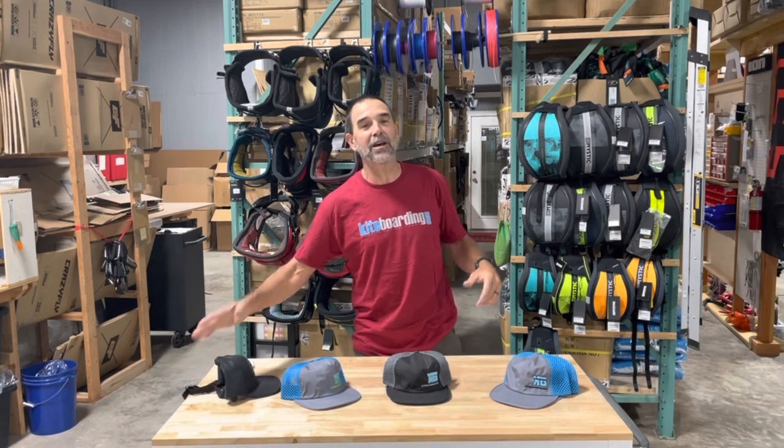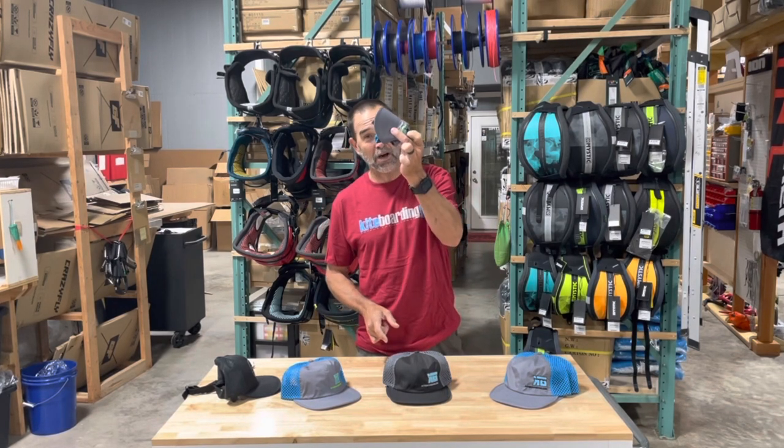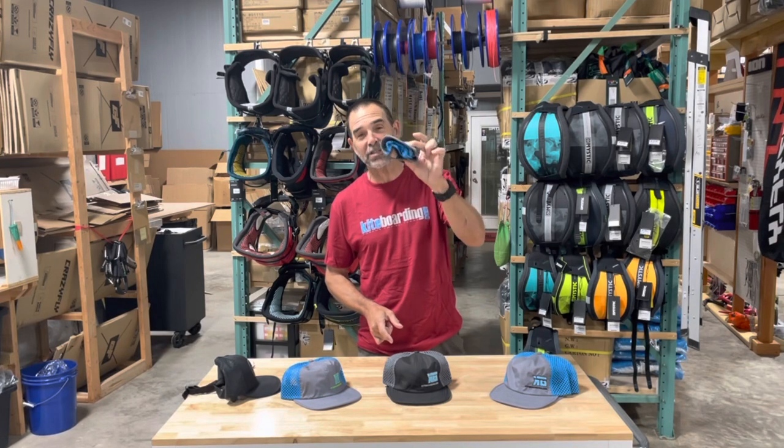I have been on the hunt, and I finally found the hat that I really like, and I want to show it to you. You can see here — these are our water hats. This is how small it goes down to. It's about 1.6 ounces.